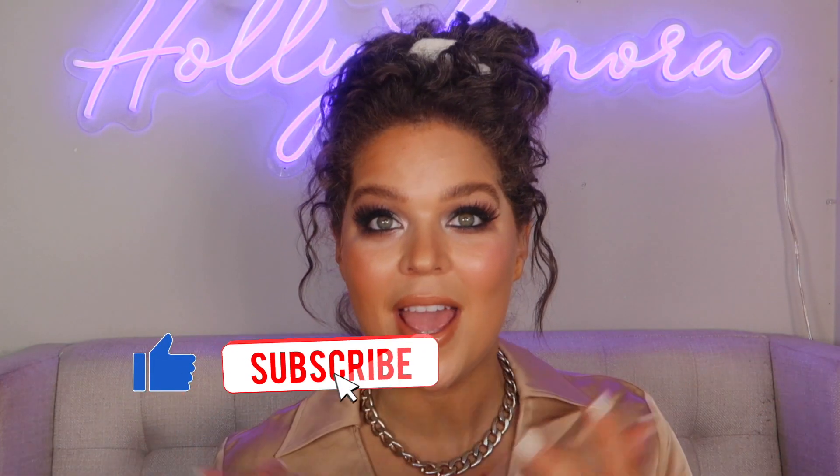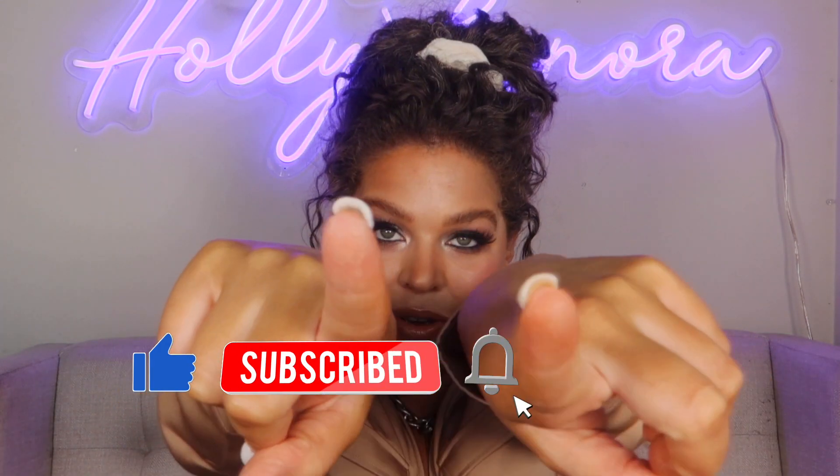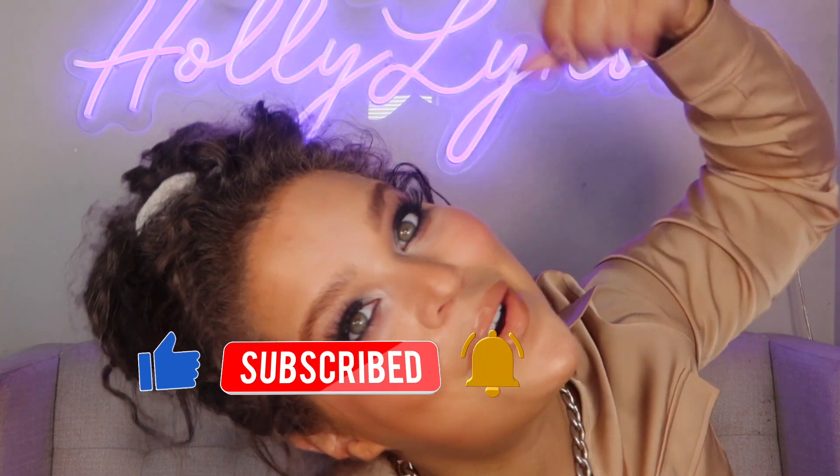You're going to look gorgeous either way. Thank you so, so much for attending my 101 class. If you haven't already, subscribe, join my beauty YouTube family and I will be seeing you in the next video. Bye.